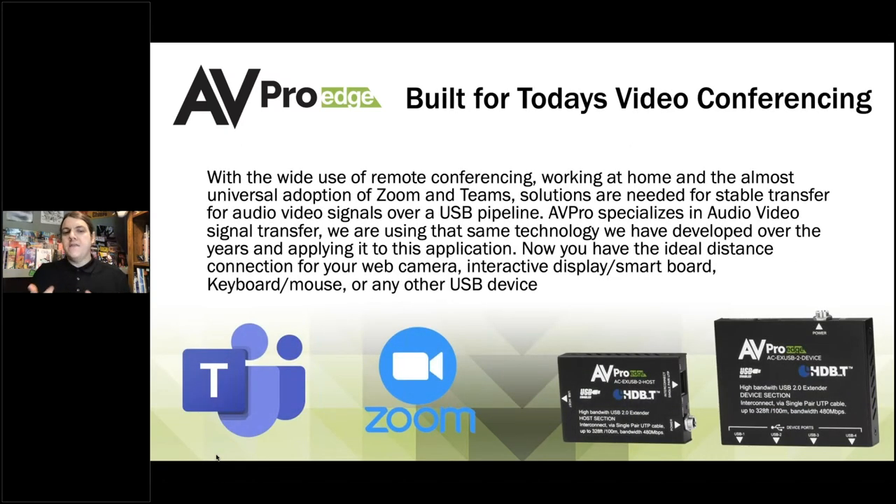A little bit about why this works for today's video conferencing systems. Today's video conferencing systems — that's going to be Microsoft Teams, Zoom, GoToWebinar. When you use this kind of software, you're looking at me through my camera, hearing through my microphone connected to my computer, but I'm having to sit directly in front of my computer.